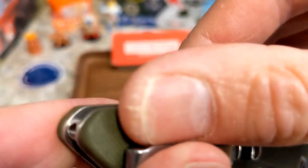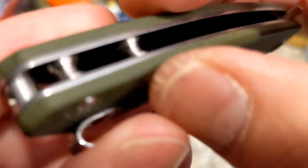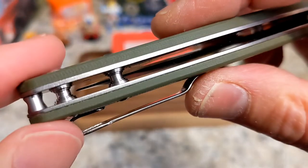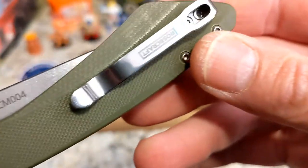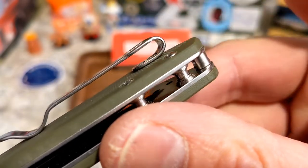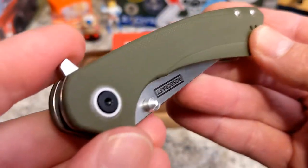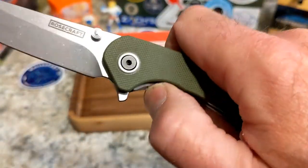Even when the screws are all the way down, you do feel them a little bit when there's a chamfer through there. You've got two barrel spacers and a rotating lanyard post — very cool. The clip sits on the scales with flat screws, and it will go on the other side, so it is an ambidextrous clip. You have a flipper tab with no jimping on it.